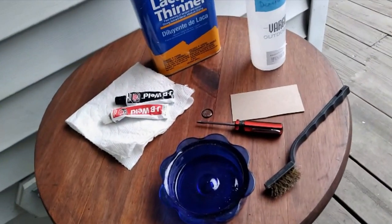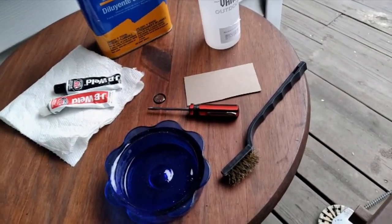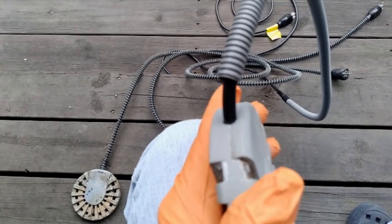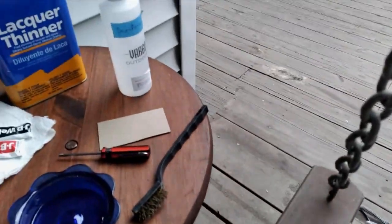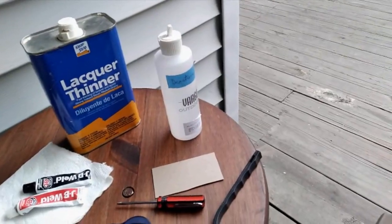I'm going to use some JB Weld and stir it up on that piece of cardboard and put a little bead of JB Weld around where that cord goes into the housing, and see if that will stop these from shorting out.